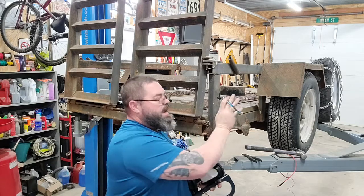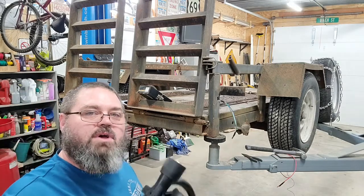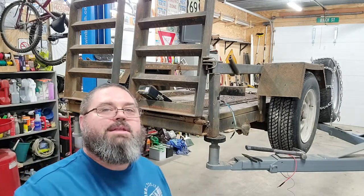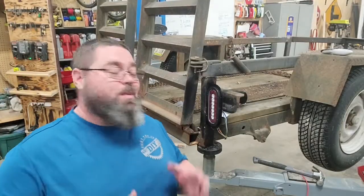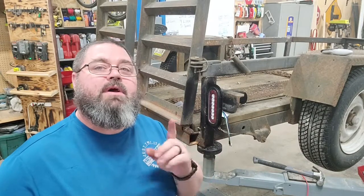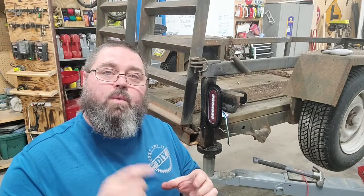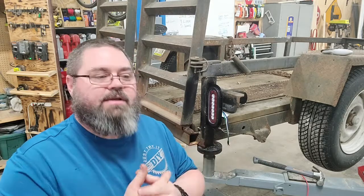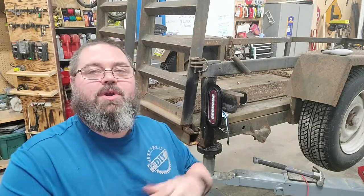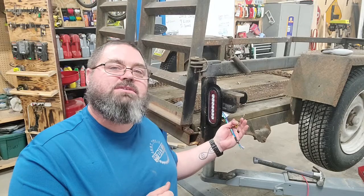I already got some new wires strung through and pulled up to the front, so I'm going to start on the whip first and get those all connected up front. Then I'll come back here, get the brackets attached and the lights on, and I'll show you the wiring when I'm ready to put that together. I'm going to go ahead and get these hooked up back here and get them all soldered in so they're ready to go.